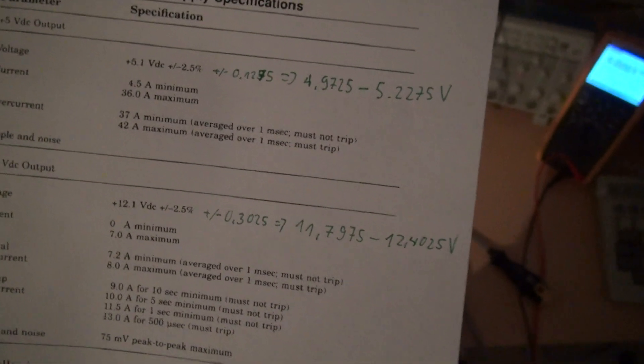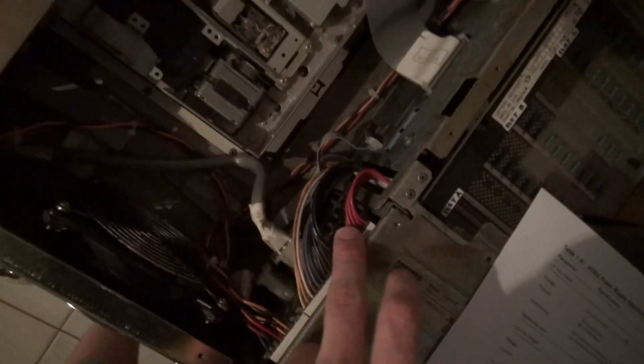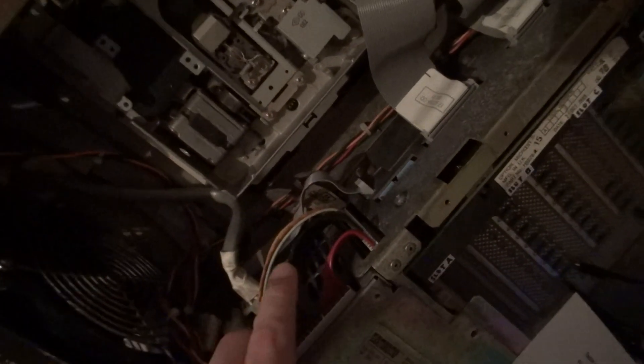Now we do the electrical check. This is the test setup. I have looked up the voltage tolerances I should expect on the 12V and the 5V rails. We have two powerful friends here — the oscilloscope and multimeter — which will help during the measurement. We have access to the 5V rail right here; this is ground. The 12V is somewhere here but most commonly used for the drives, and also present on the backplane.